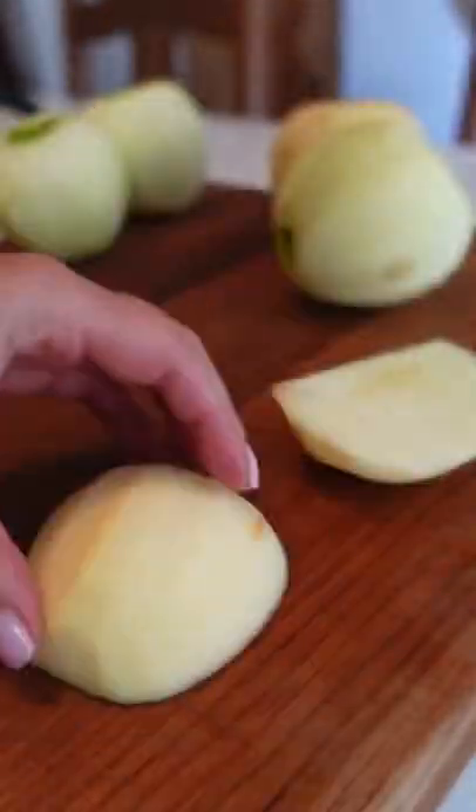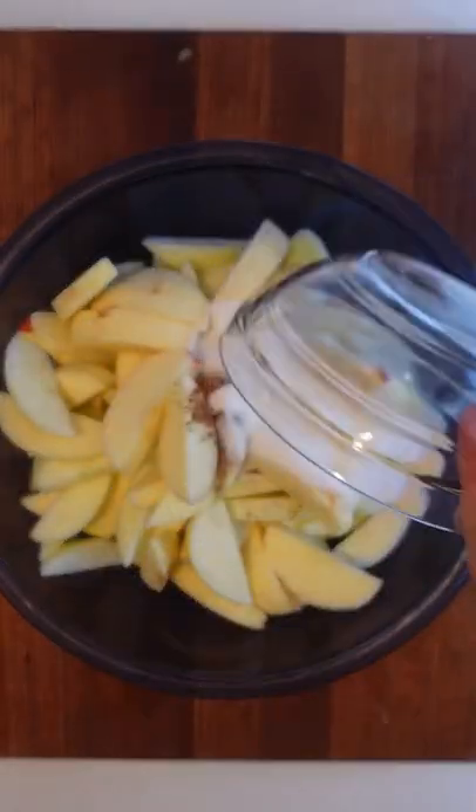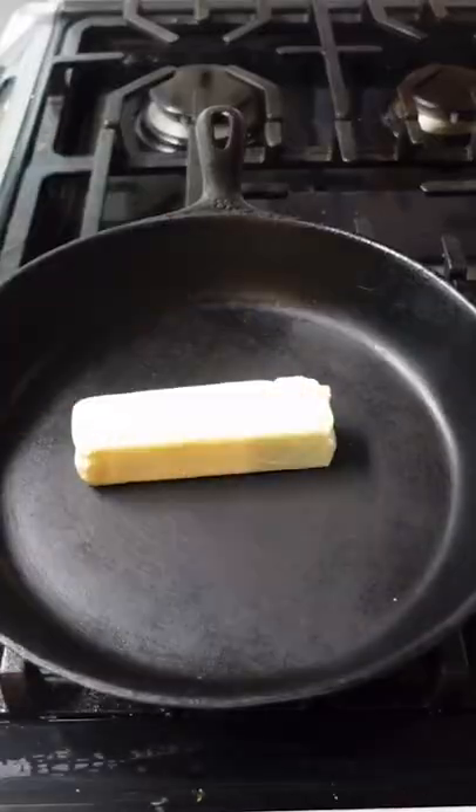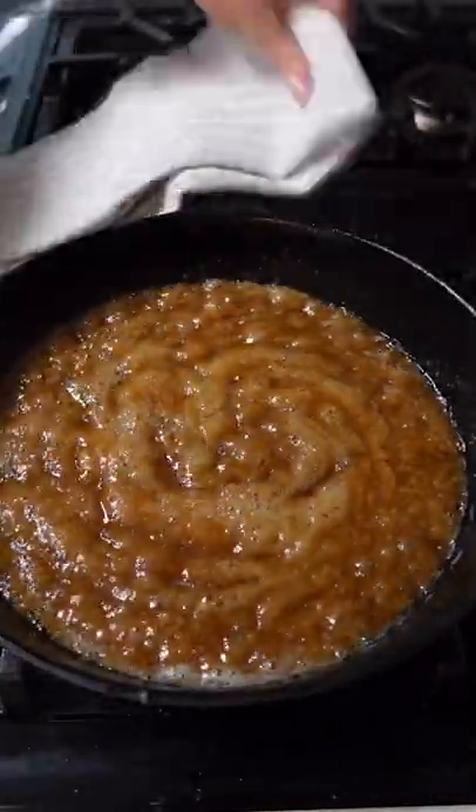Instagram went crazy over this apple pie and I don't blame them. This is one of the easiest apple pie recipes I've ever made. The hardest part is honestly peeling and slicing four pounds of apples. Toss them with cinnamon sugar, and there's no need to pre-cook them like in the case of most apple pie recipes.